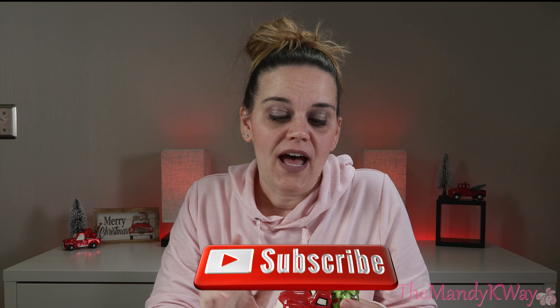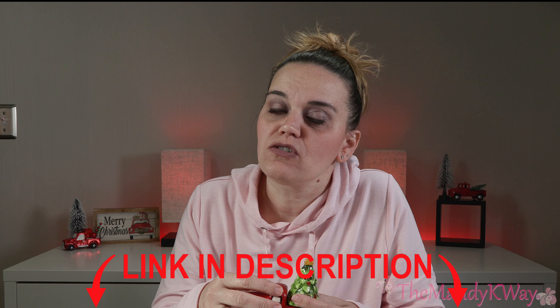That's going to wrap up my video about my little red truck and Christmas tree salt and pepper shakers. I hope you all enjoyed it! If you liked this video, give it a thumbs up and please consider subscribing to the Mandy K Way. I'll have a link in the description below if you're interested in these salt and pepper shakers, and also a link if you want to check out some other little red truck decorations. I hope you've enjoyed it — see you next time, bye!